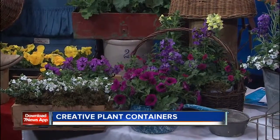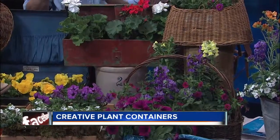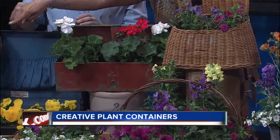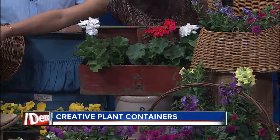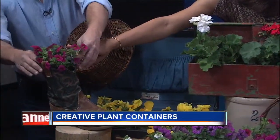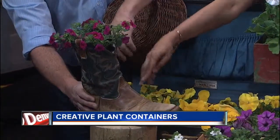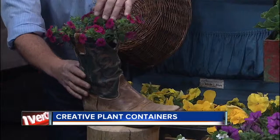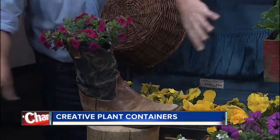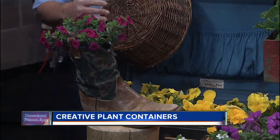You want to follow the same rules when you plant anything — all these things would like great drainage. So you have drainage in this cowboy boot here? I have it just actually set in there. There are two ways: you could actually plant this and just drill a hole in the side of an old boot, so make sure the water has a way to escape. This one just escapes and I have a plant set in there.